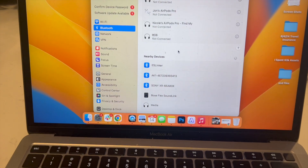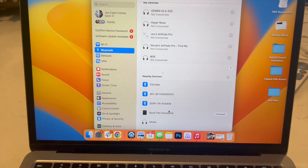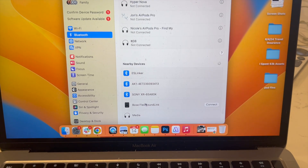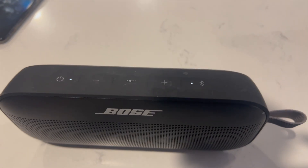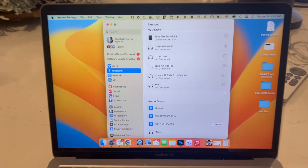Here we have it. It takes a couple of seconds for your MacBook Air to find your Bose SoundLink Flex, but once it appears you're just going to click Connect. Notice how the blue light is now white — that means it's now been connected to your MacBook Air.